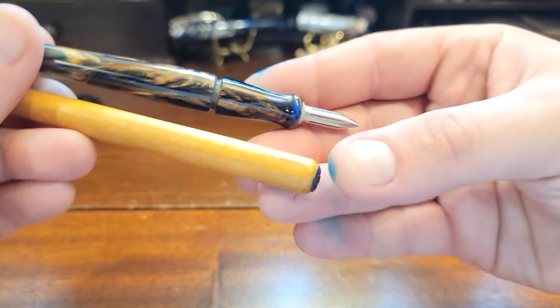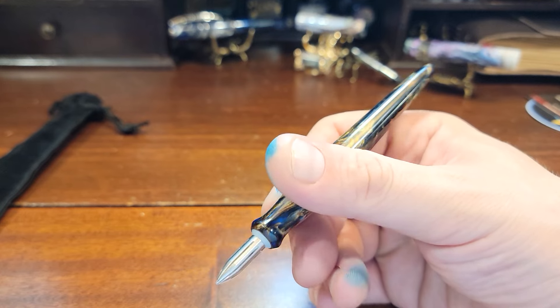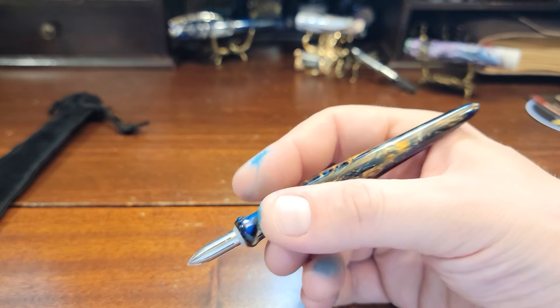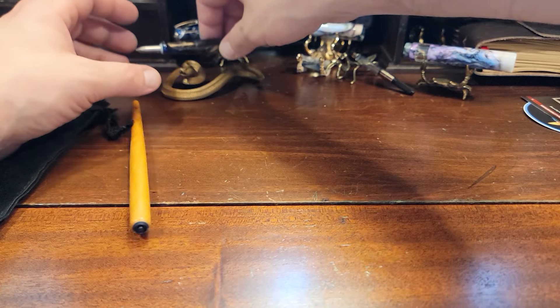Look at the grips. It comes out a lot more orange on camera — in real life it's a lot more blue. I can't wait to use this. Alright, little snake, do your thing.